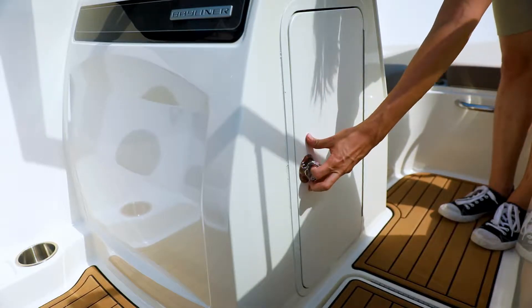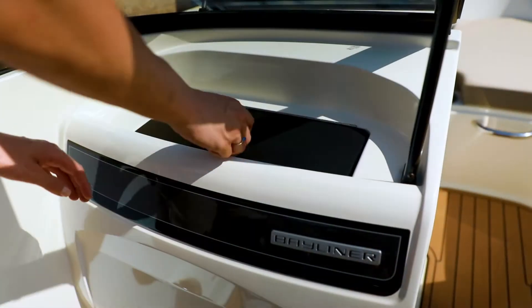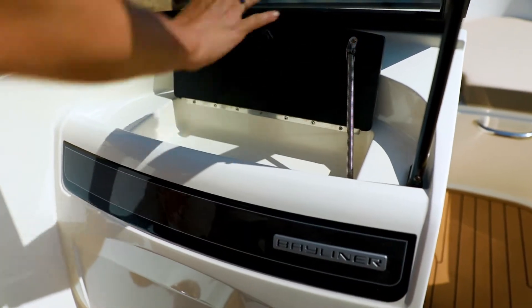At the port console, you'll find even more storage for life vests, purses, or other personal items, plus a handy glove box for your phone, keys, and wallet.